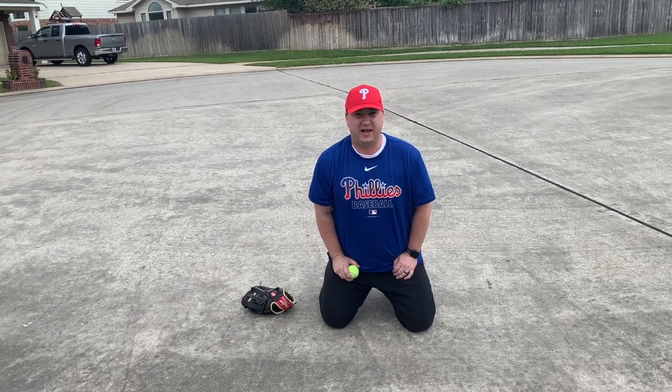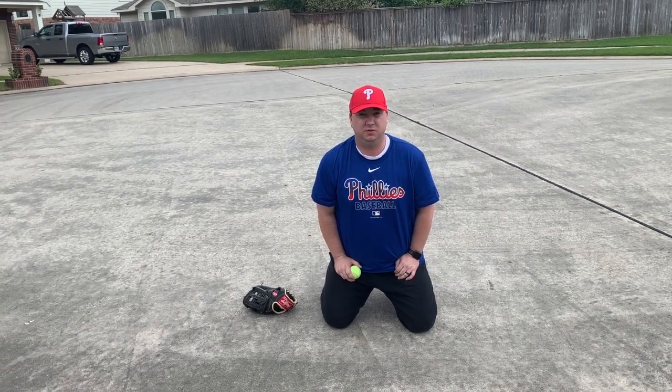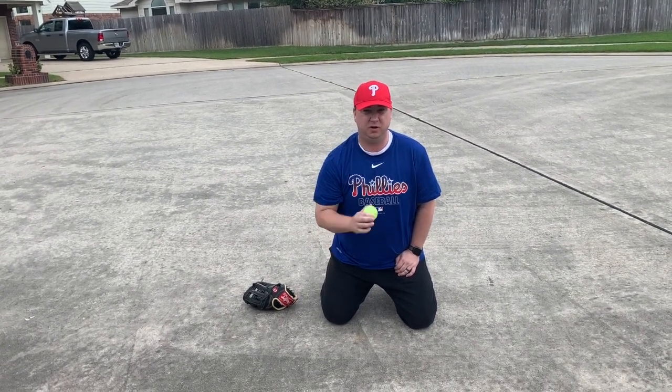Hi Tombaugh Little League families. We're back at you today with some drills that you can do using a wall and a tennis ball.